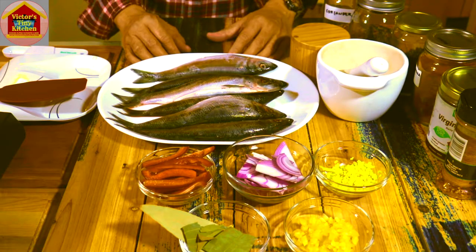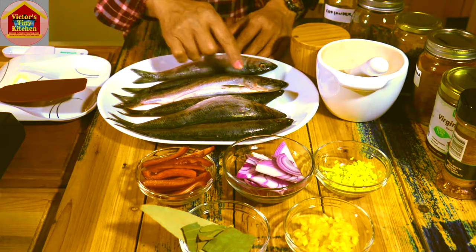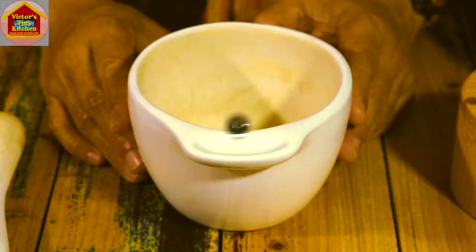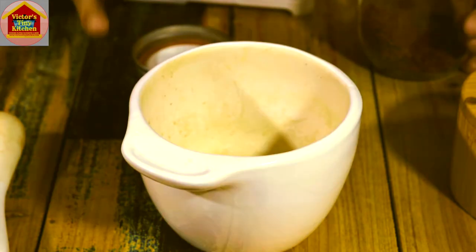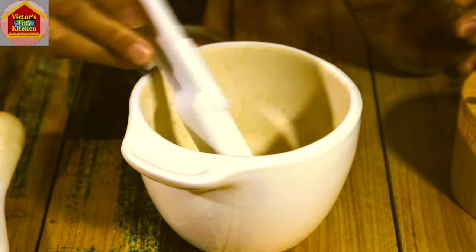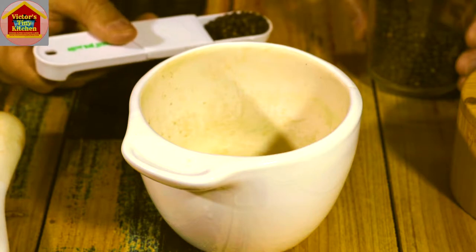First we need to clean up our fish. I'm using six pieces of big sized herring fish and I've already scaled them and removed the entrails as well as the gills. Since we're not going to be using any soy sauce in this dish, we'll compensate by making our own concoction. I'm going to use my mortar and pestle to combine the ingredients. First to go in is half a teaspoon of anato seeds, half a teaspoon of coriander seeds, and one tablespoon of whole corn pepper.